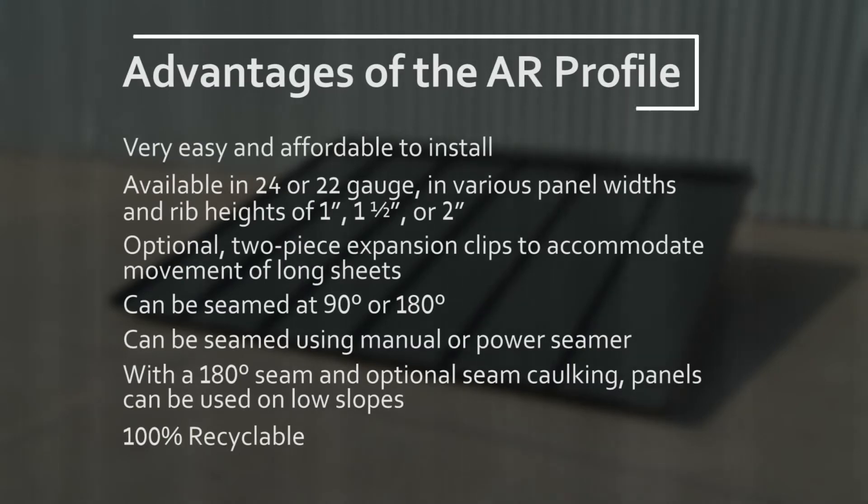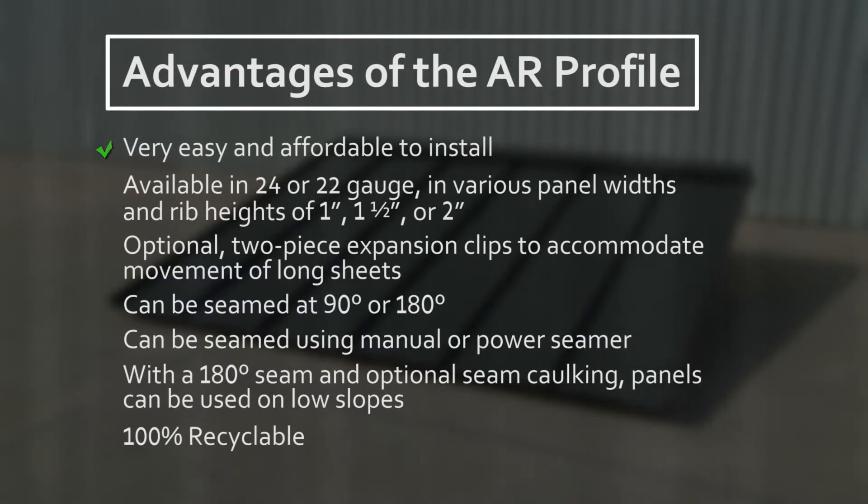Advantages of the AR profile: Very easy and affordable to install. Available in 24 or 22 gauge in various panel widths and rib heights of 1 inch, 1.5 inch or 2 inch. Optional two-piece expansion clips to accommodate movement of long sheets. Can be seamed at 90 degrees or 180 degrees. Can be seamed using manual or power seamer. With a 180 degree seam and optional seam caulking, panels can be used on low slopes. 100% recyclable.